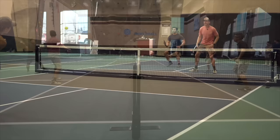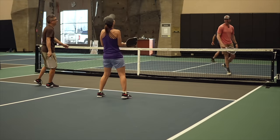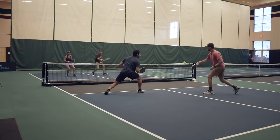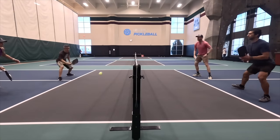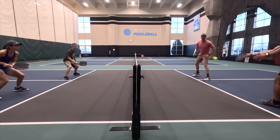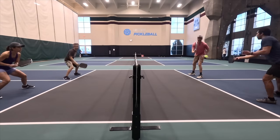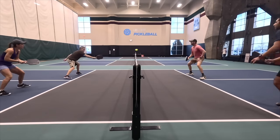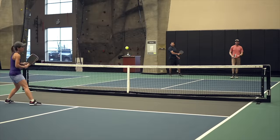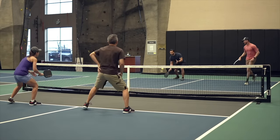The Loco also has great spin, which helps with control. The spin falls within the same top-tier category as the Double Black Diamond, and these two paddles feel about the same in terms of spin for serves, drives, and slices. But the Loco has a coarser texture than the Double Black Diamond, and I do agree with Pickleball Will that the coarser peel ply helps spin the ball better during shorter swings at the kitchen — putting shapes on dinks and roll volleys, for example.